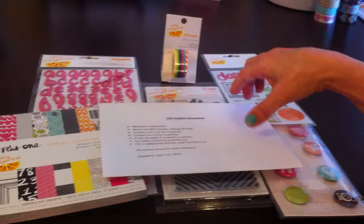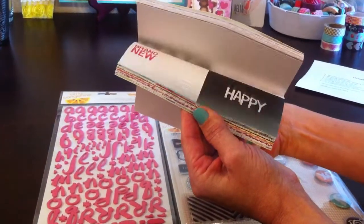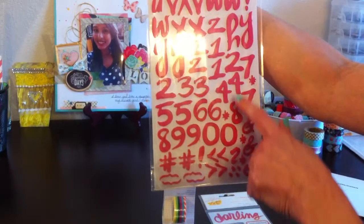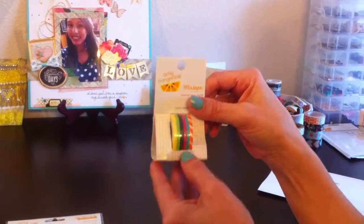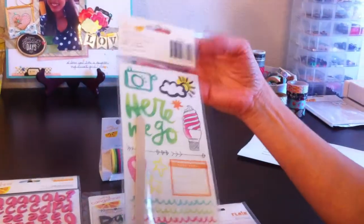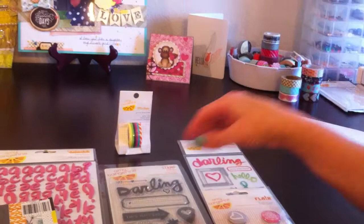This is what you're going to win. I'm going to do the Amy Tangerine — you're going to get the six by six pad, the thickers in pink which also have numbers and hashtags, the washi tape, the stamp which is awesome, the rub-ons which are double-sided, and you're going to get the flare. Hopefully you guys will put the word out and join this challenge because I'd love to see what you guys create.